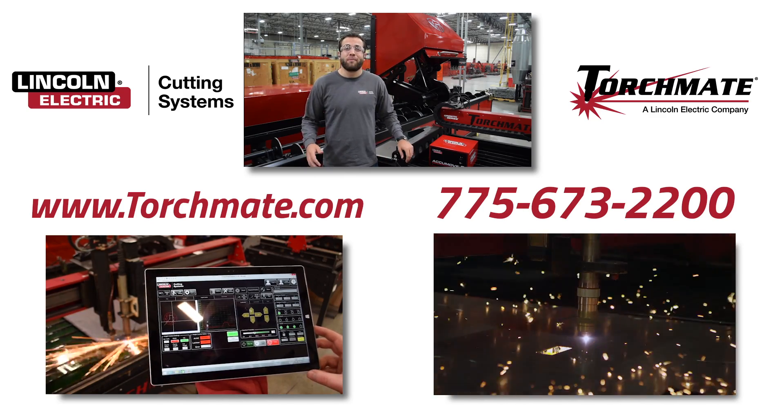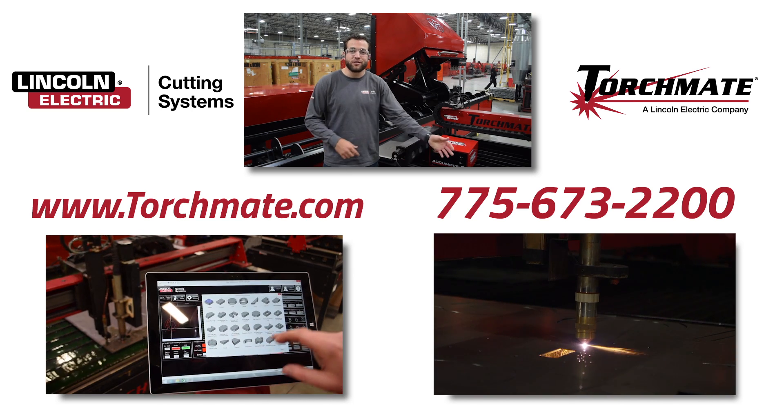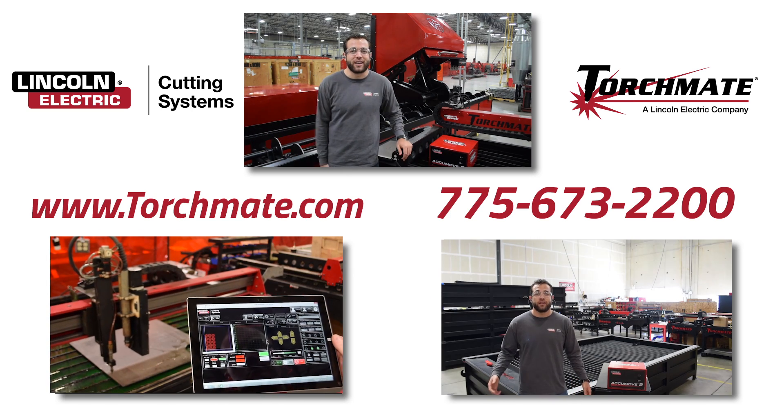If you're interested in hearing more about AccuMove 2's features, please click any one of the video links below, or you can call a sales rep or go to our website at torchmate.com.